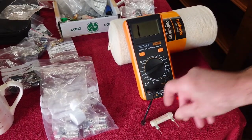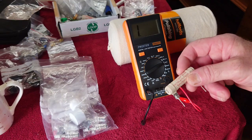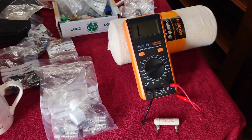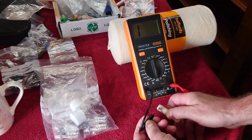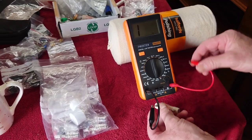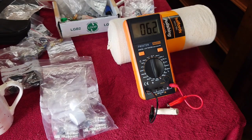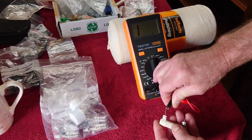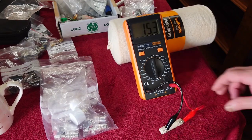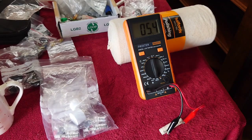Moving on to resistors. This is a Mundorf M-Resist Supreme — a 5.6 ohm resistor. I'll turn the meter to the 200 ohm range and check this one. The first reading was a bit out, but after making sure the wires were in correctly, it's now reading 5.3–5.4 ohms. It says 5.6, but that's close enough for me.